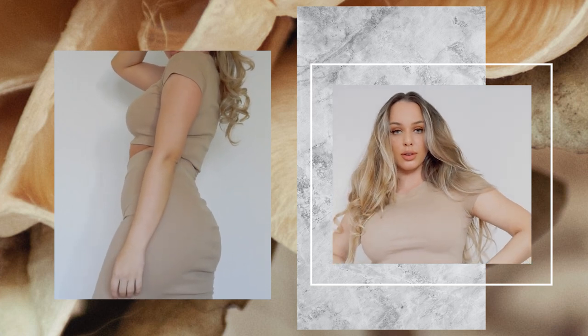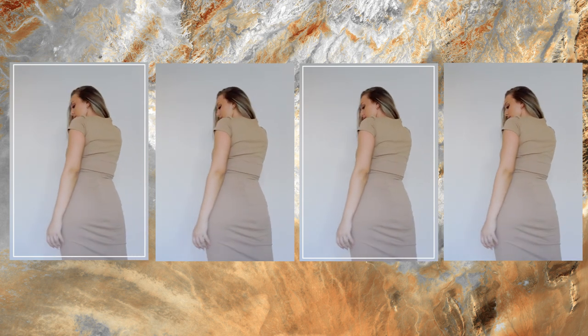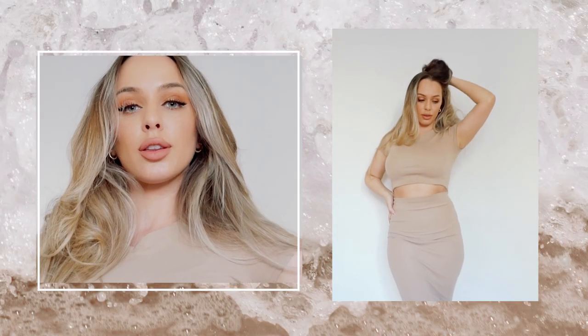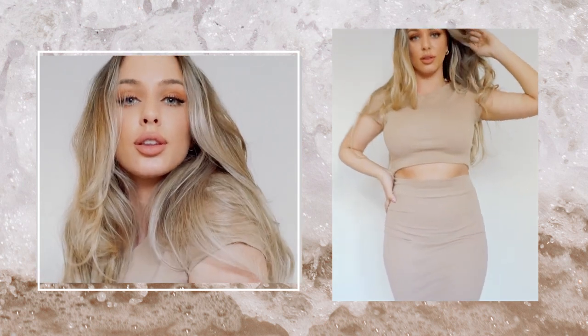Hello creative people and welcome back to my channel. Today I will be showing you how to create this nude set. This is super easy to create and it's very comfortable to wear because of the fabric. I really hope you enjoy this tutorial and let's get started.